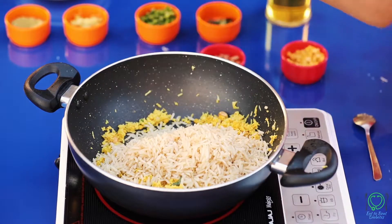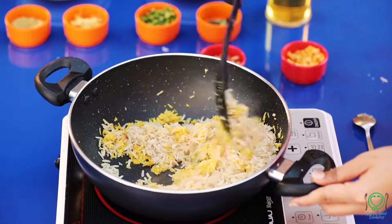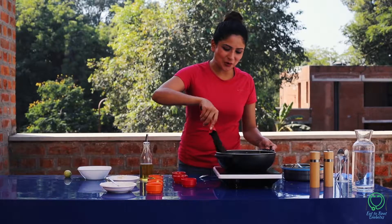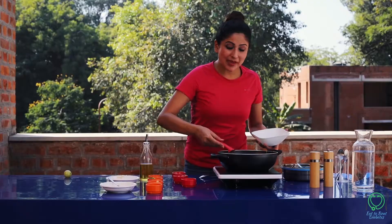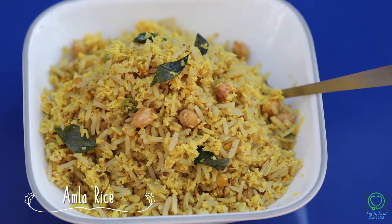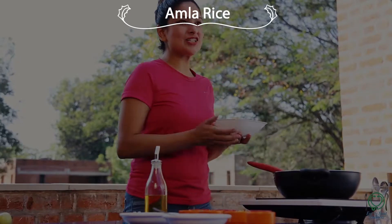This dish is ready and you will definitely like it. I enjoyed making this recipe — try it at home and tell me how it felt. If you really like my recipe, please like and share. Thank you!